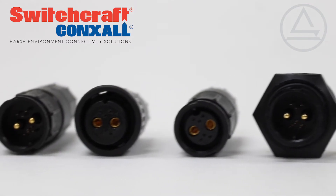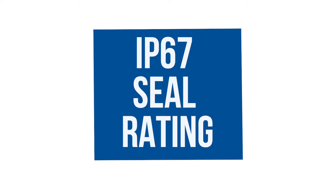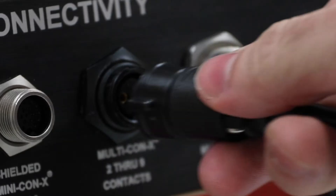The mixed contact size Multi-Connects is built to withstand harsh environments. It is sealed to IP67 and uses a special F1-rated UV resistant material.